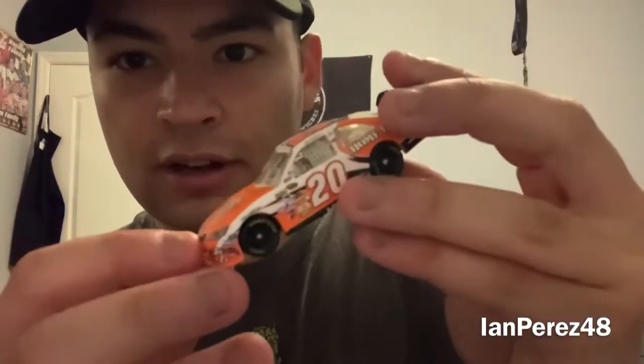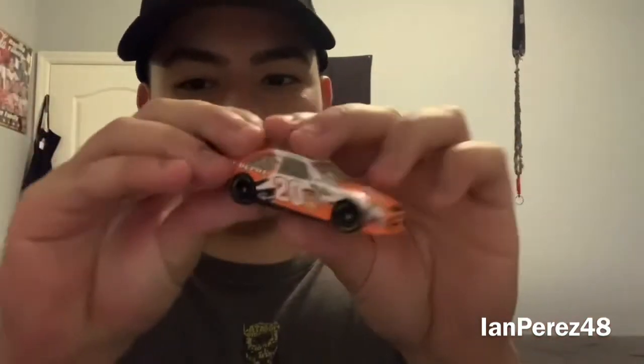So this is Joey Logano's 2009 Home Depot car. Unfortunately, on Winner's Circle, there are no rookie stripes. I wonder if other diecasts like Action made this car with rookie stripes — anyone let me know. This is Joey Logano's rookie car — beautiful, beautiful diecast. I remember seeing Joey Logano win at New Hampshire back in 2009. I think that was like the first official NASCAR race I ever watched. Very cool to see Joey Logano go from being a Joe Gibbs bust to a phenomenal, legendary Penske driver — and a championship winner too. Whether you like it or not, he's a legend.